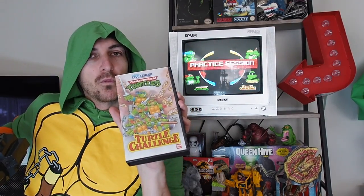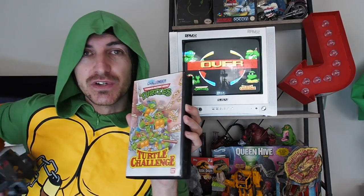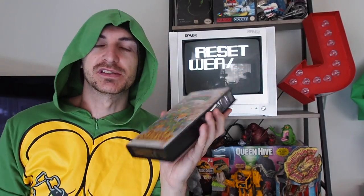What have I got for you? Video Challenger, Turtle Challenge. What you might notice first is it's called Teenage Mutant Hero Turtles. I'm sure you know, if you're a fan of the Turtles.